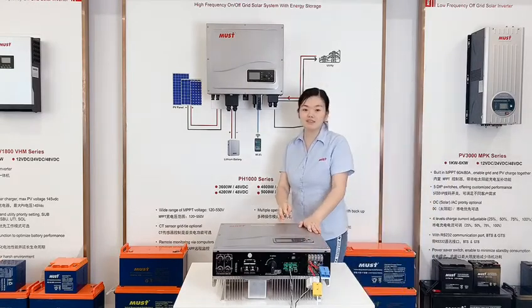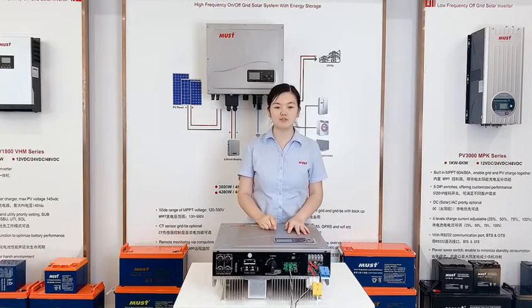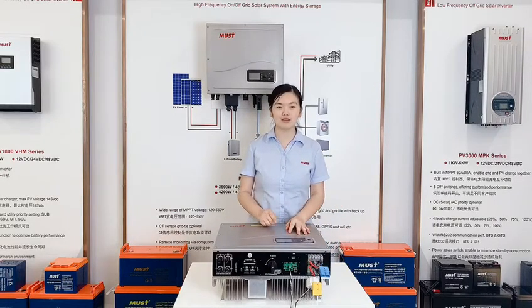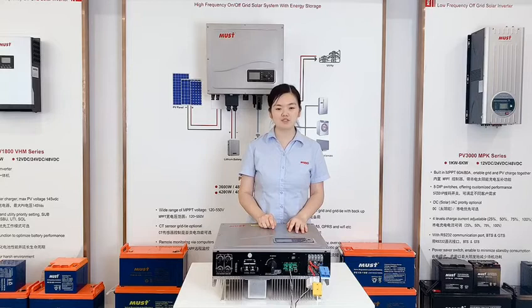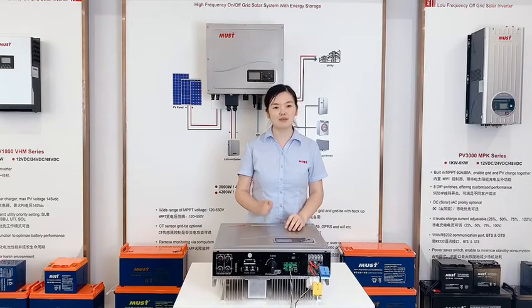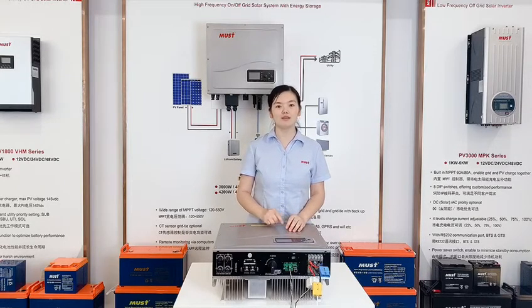Let's see the advantages. Number one is IP65 rating, which means you can install it outdoor and indoor. Number two, MPPT efficiency is up to 99.9%. Number three, it is cooled fanlessly.